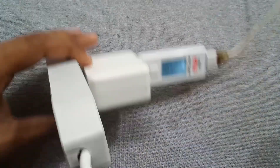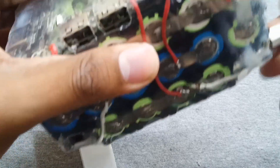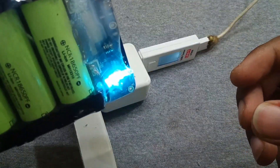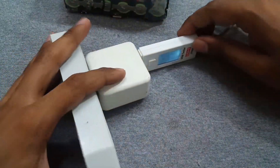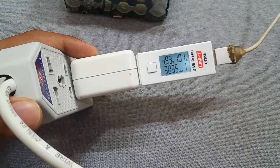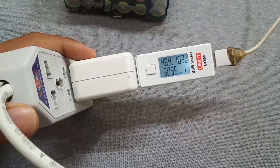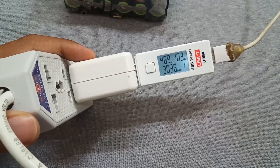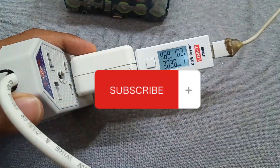Let's connect something and charge it. As you can see, the power bank starts charging and it's now drawing about 1 ampere at 4.89 volts — that's quite good. The charger is now repaired. If you have any questions, ask me in the comment section. Like, share, and don't forget to subscribe. Stay tuned for the next video.